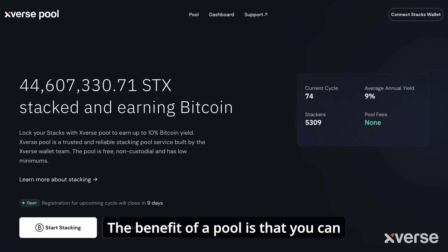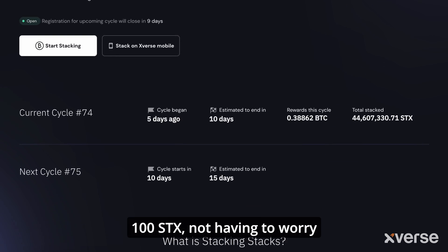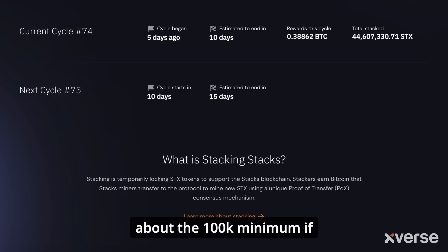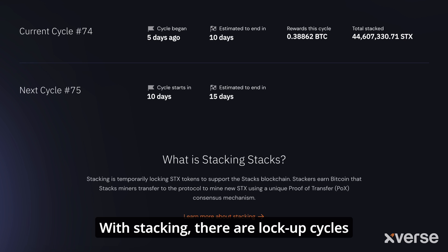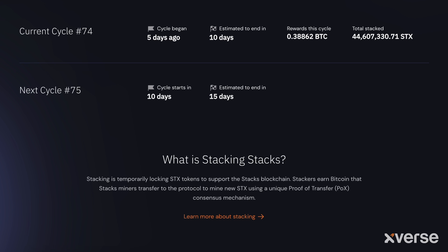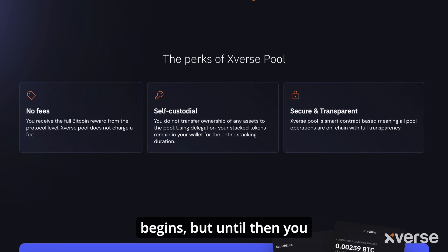The benefit of a pool is that you can stack with as little as 100 STX, without having to worry about the 100k minimum if you were to stack on your own. With stacking, there are lockup cycles where your funds can't be transferred. This only comes into effect when the lockup period actually begins, but until then you can still move your funds.